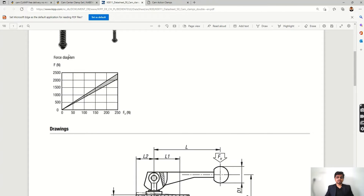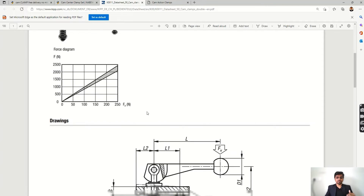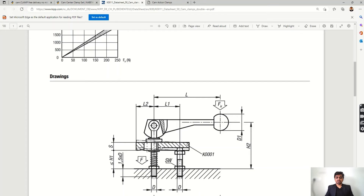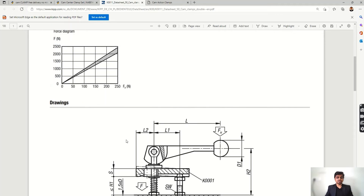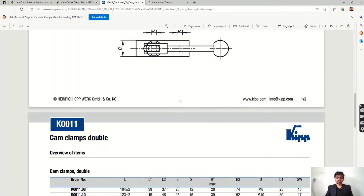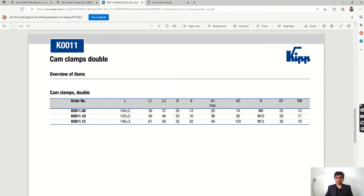There is a graph which is very important: handle force versus applied clamping force. You can see from the graph that if you apply a hand force of 50 newtons, you get a clamping force of 500 newtons. This graph shows how much clamping force you will get. Other dimensions such as heights and various measurements of the clamp are also listed here.